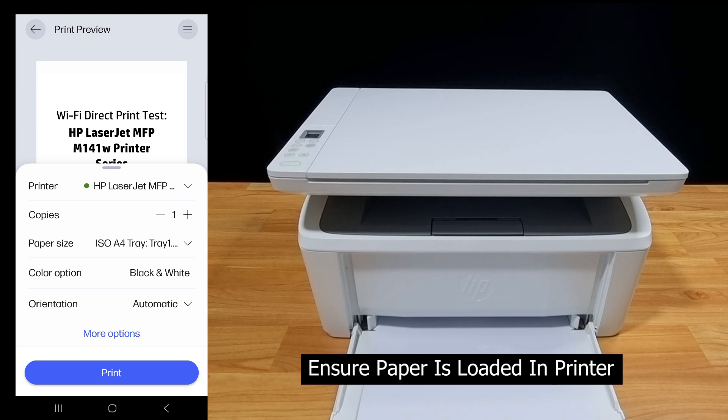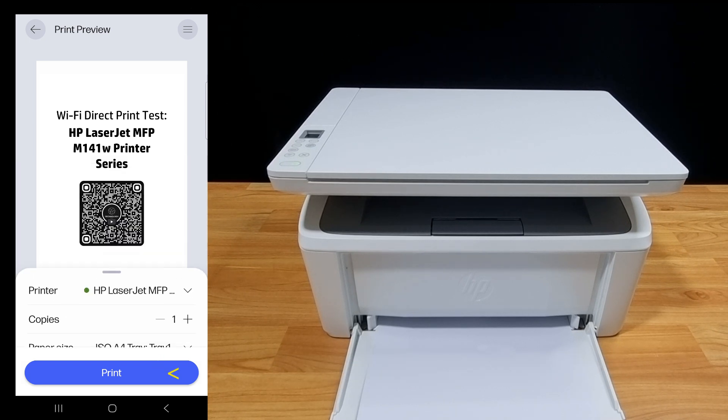Make sure that the paper is loaded in the printer. Let's print.